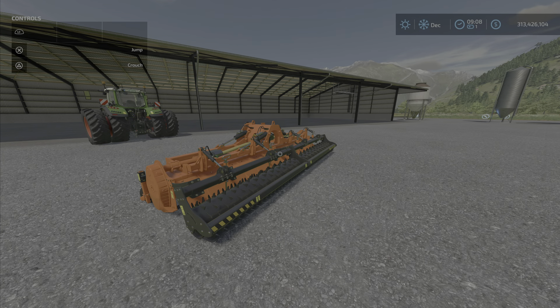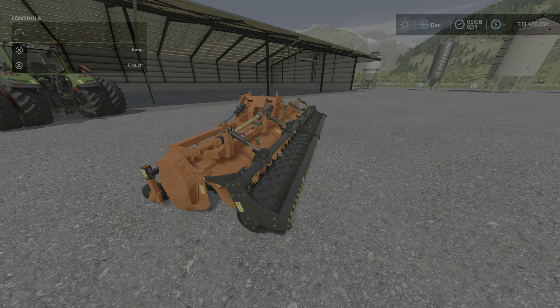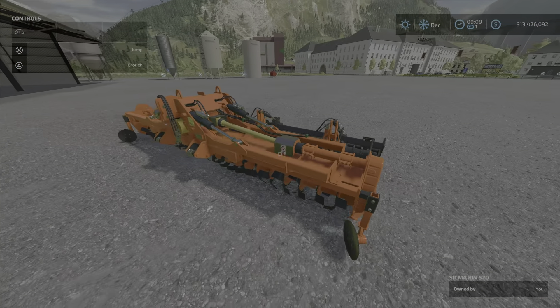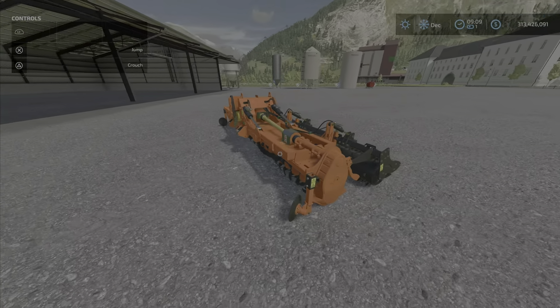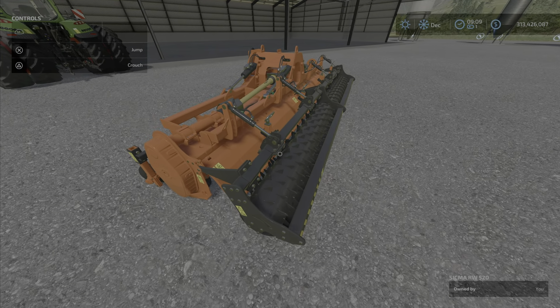Well hello there everybody, Loony Farm Guy here with another somewhat surprising and interesting mod. It is the Schema RW520 by pepe978 FSI Group, and it is a power harrow. It's a rotary tiller for the fields — an agricultural roller for layered plowing and cultivating, so it acts as a plow function.